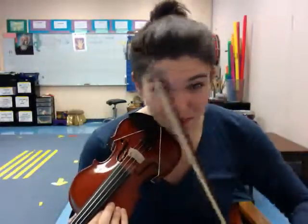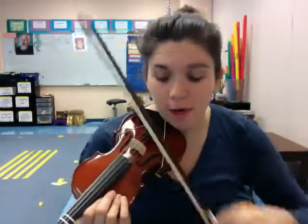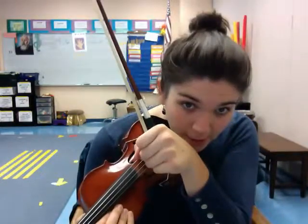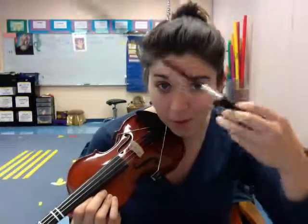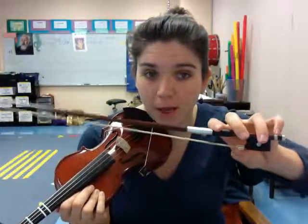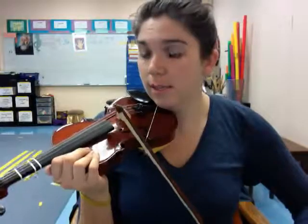I would spend about a minute or two in home practice with kindergarteners just doing these kangaroo hops. Keeping an eye on that bow hand, making sure we're not grabbing it like a fist or switching to some sort of strange bass bow hold. We have a nice grip on our bow, pinky on top, and we're hopping — frog to tip, frog to tip.